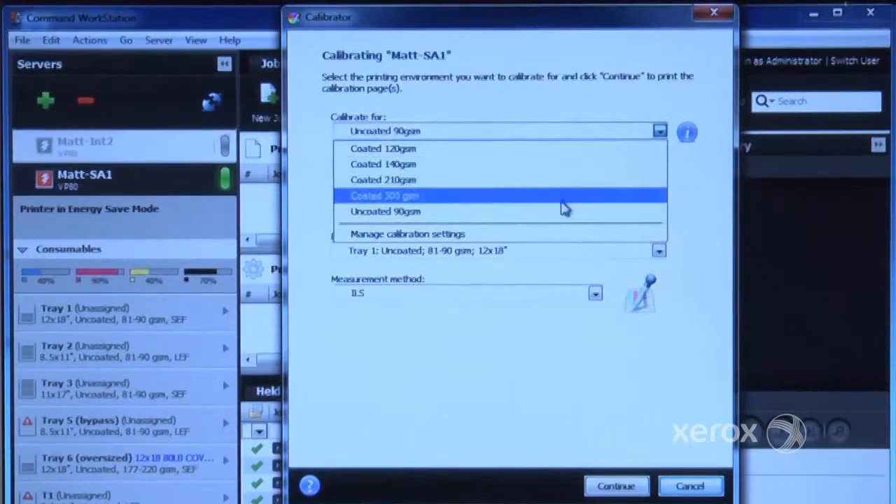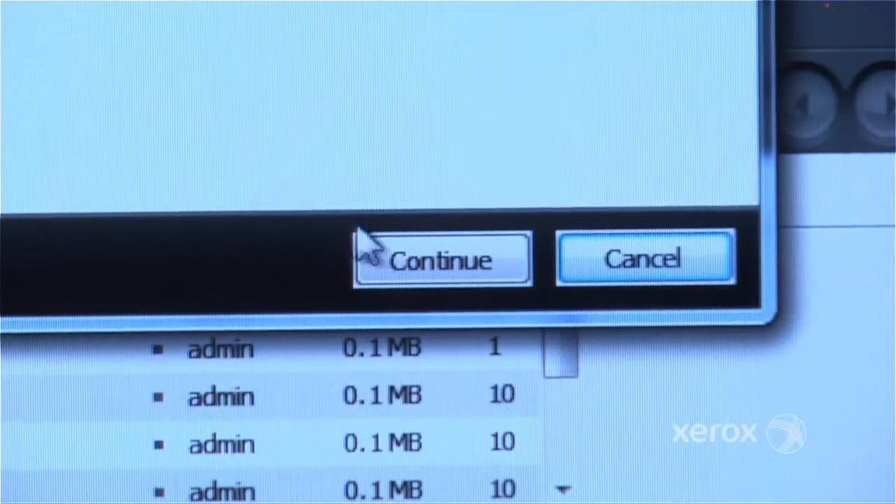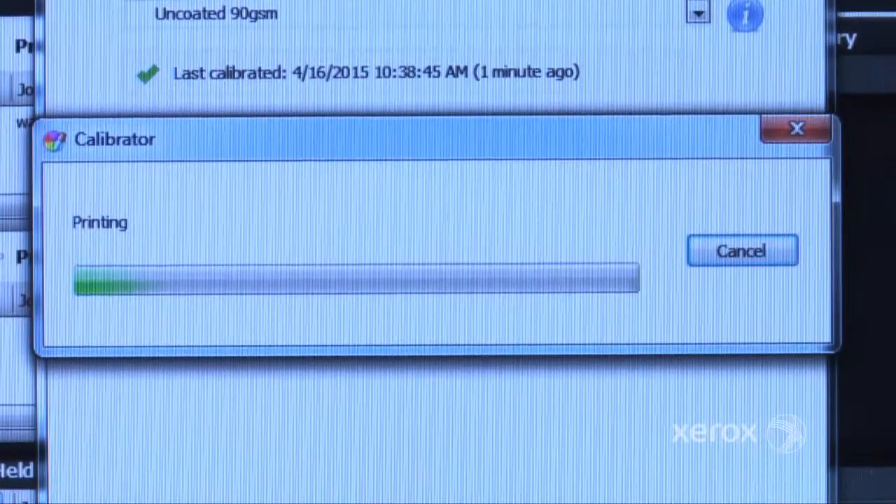In the Calibrator pop-up window, select your paper and tray. Be sure the measurement method is set to ILS. Select Continue. The calibration pages will print.